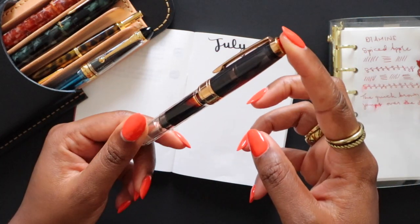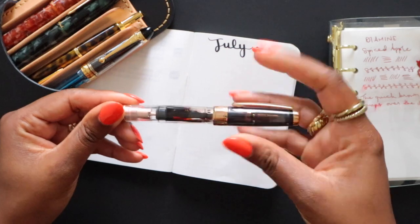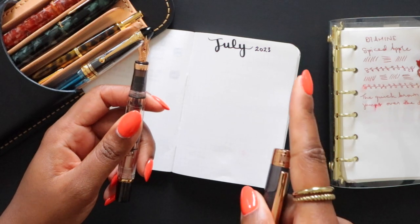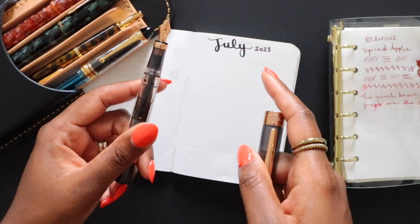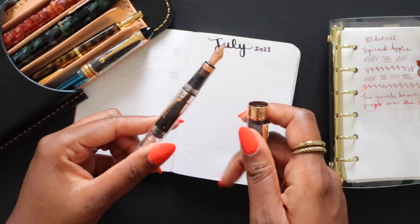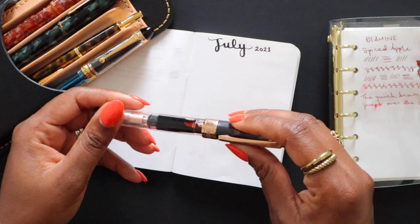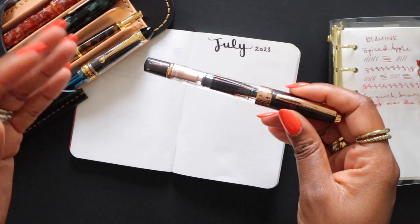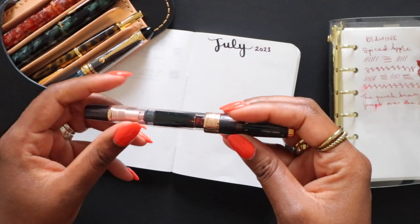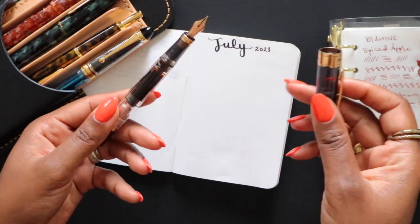The first pen is my TWSBI Diamond 580 in the rose gold and smoke combination with an EF nib — this is the one I'll be using for my daily planner. I mentioned in my updated fountain pen collection video that there are some pens I've always had inked in the same color family since I've had them, and this is one of those. I've always had this inked with brown ink, always and forever.